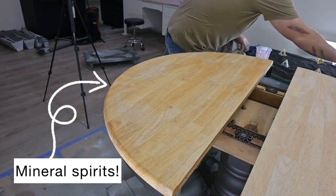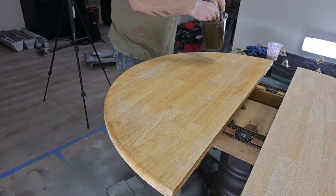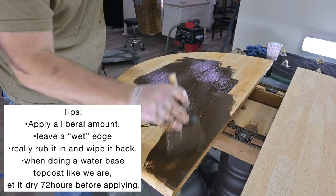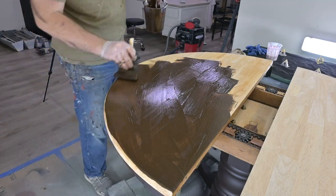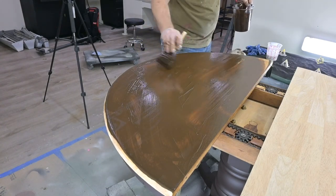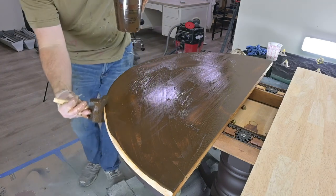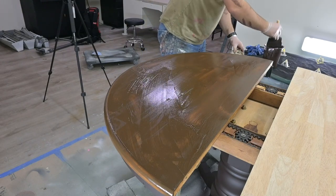Here is a better view of how the painter's triangles work. The wet side is where Matt has applied mineral spirits, and now he is applying the gel stain to the tabletop. Tips for applying a gel stain: first, apply a very liberal amount; second, leave a wet edge; third, really rub it in or wipe it back. Our last tip is that since we use a water-based top coat over this oil-based gel stain, we let it dry for at least 72 hours before proceeding.